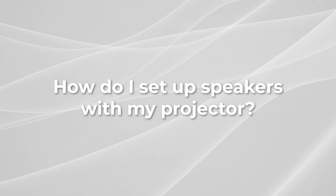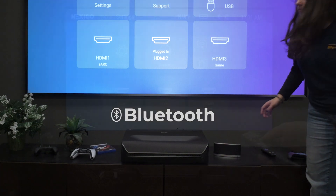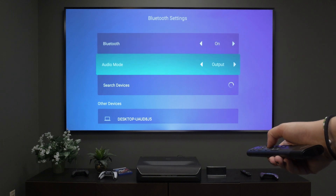How do I set up speakers with my projector? There are three ways that you can set up speakers using a projector, and the easiest way is going to be through Bluetooth. You can connect a Bluetooth speaker by going to the settings, opening Bluetooth, and selecting 'Pair a Bluetooth device.'